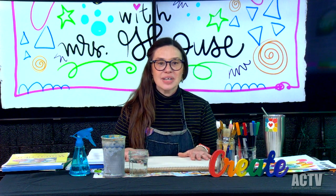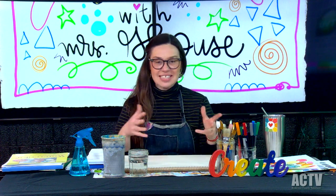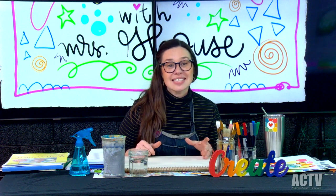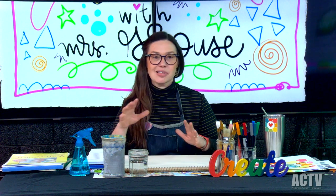Join me at home and we're going to get art supplies together. We're going to talk about art supplies, talk about building art skills, and talk about creativity.